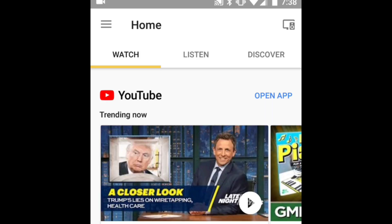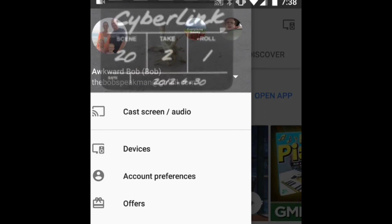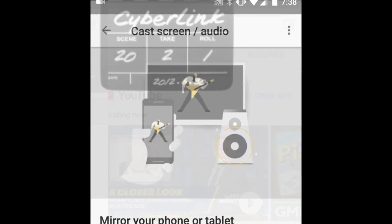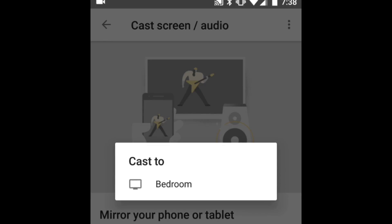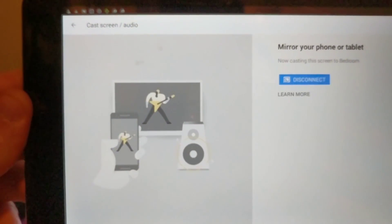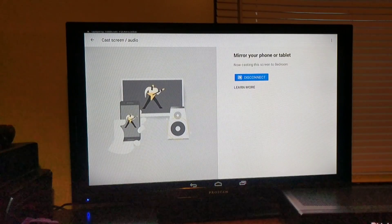To do that, on the top left you'll see the three lines. Click it, and it'll bring up your settings or your options menu. All you have to do at this point is click the button that says Cast Screen and Audio. It'll ask you where you want to cast — this is to the bedroom TV that I have set up. So I hit Cast to the bedroom TV.